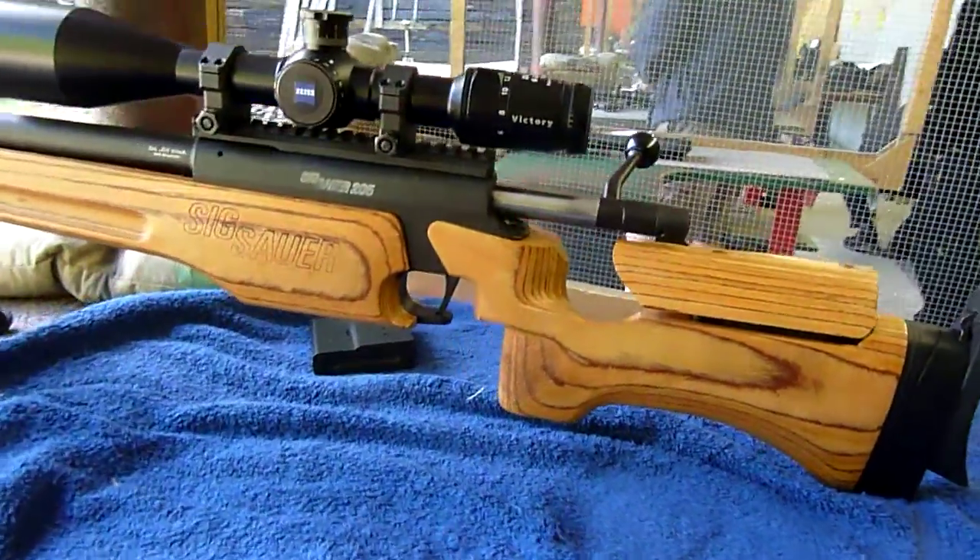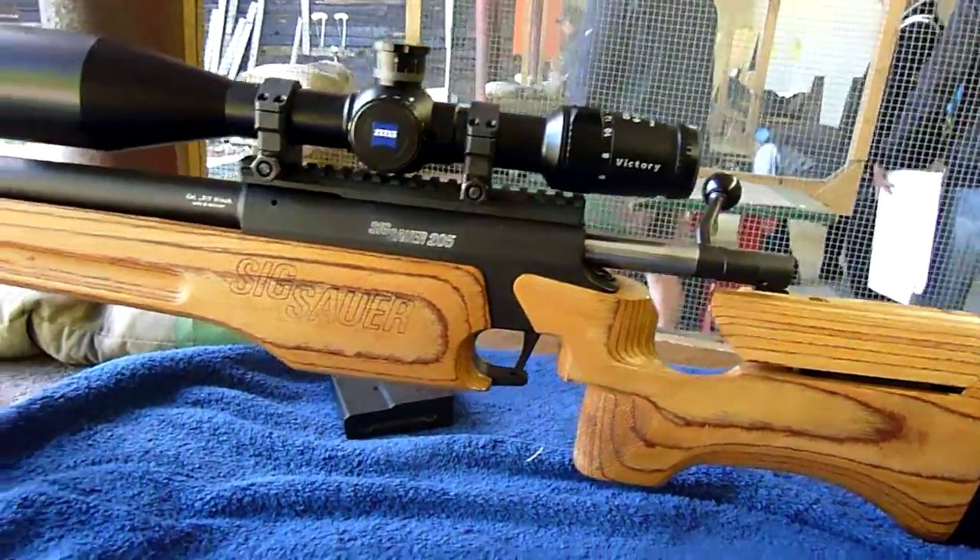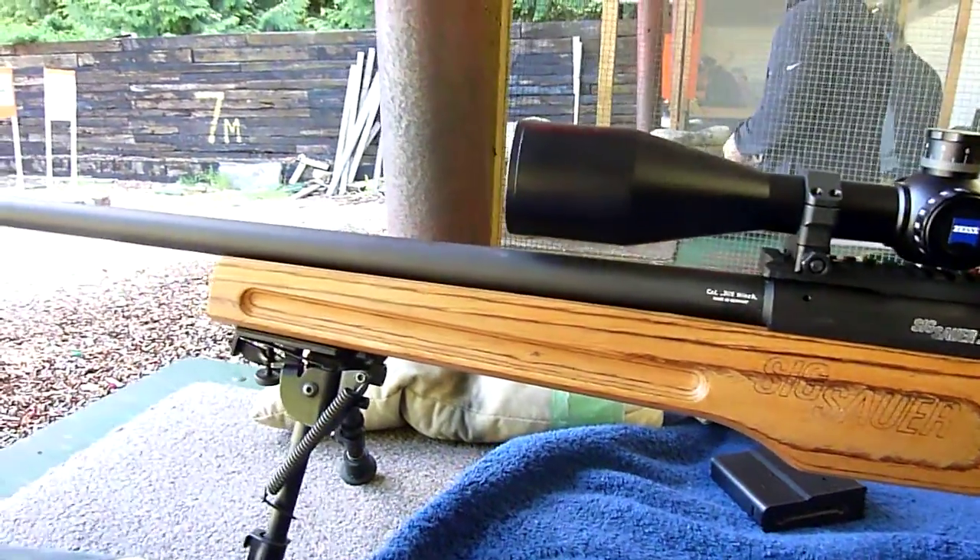This is a SIG Sauer S205. The caliber is a 308.